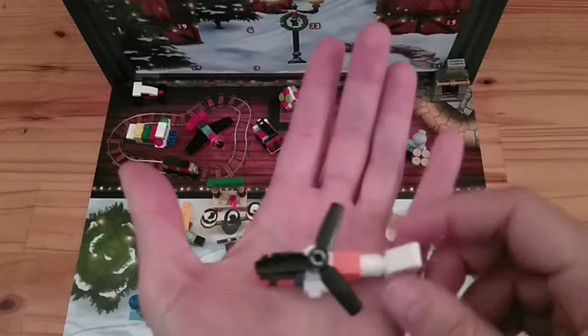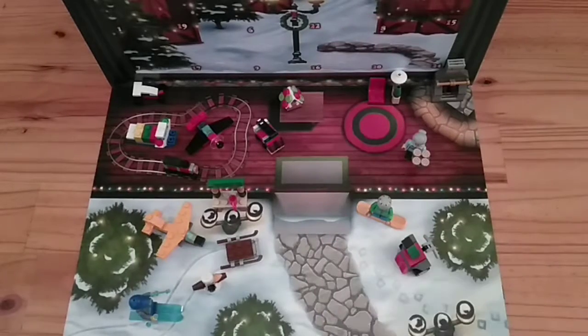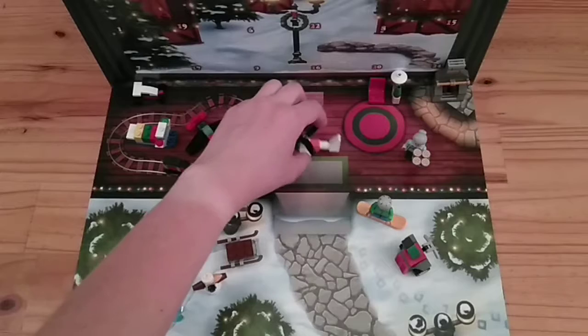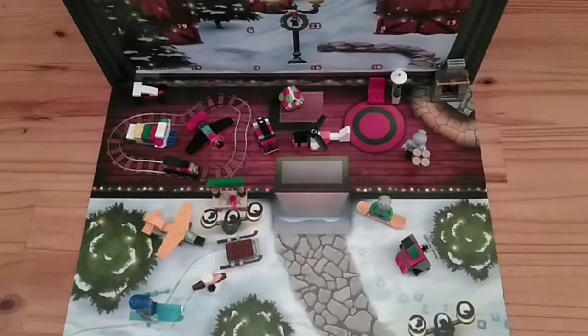So there it is - Day 17. Spin, spin. I will put it somewhere; the lounge is full of toys. Thank you again for watching, I'll see you guys tomorrow.